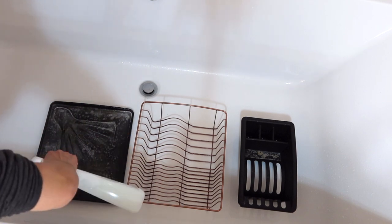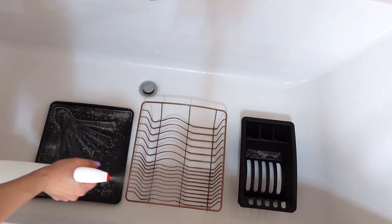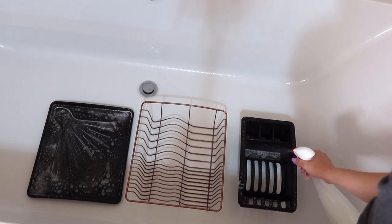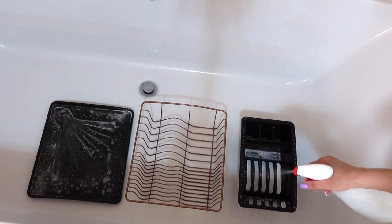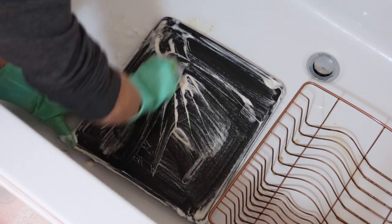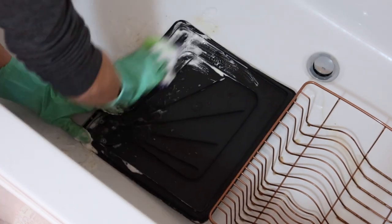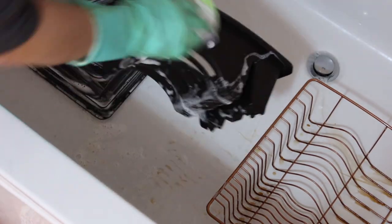First, spray a cleaner on your dish rack and let it sit. For this job I'm spraying my trusty miracle cleaner, which is half dish soap and half vinegar mixed together. It will take care of the grime and everything, but especially gets rid of the hard water stains. Let it sit for one hour or so, then scrub everything thoroughly. The dirtier the item is, the longer you need to let the cleaner sit. If you use other cleaners, let them sit according to instructions.